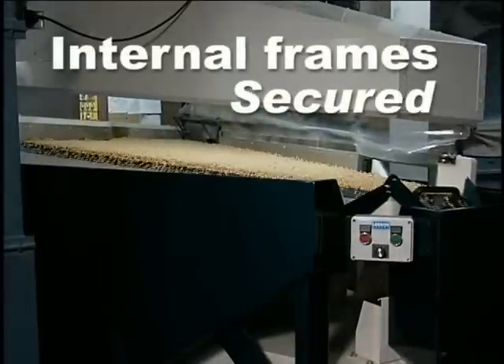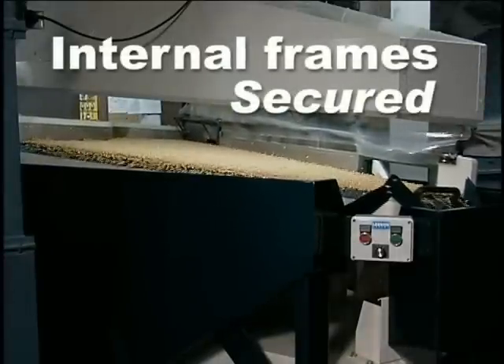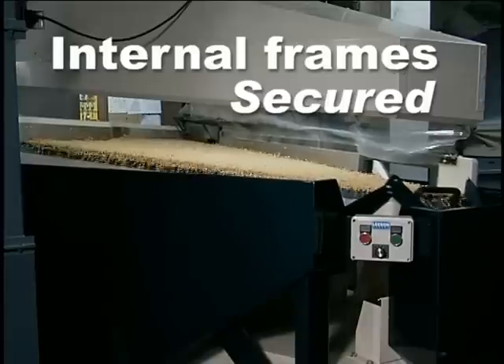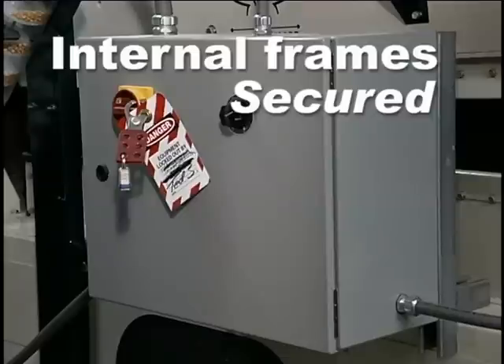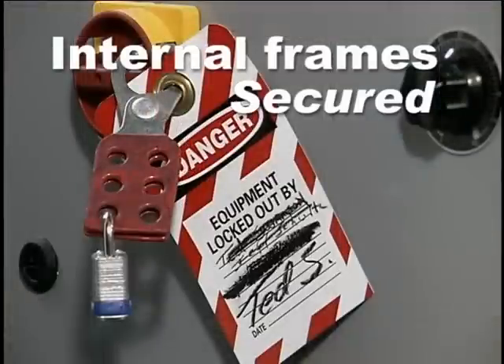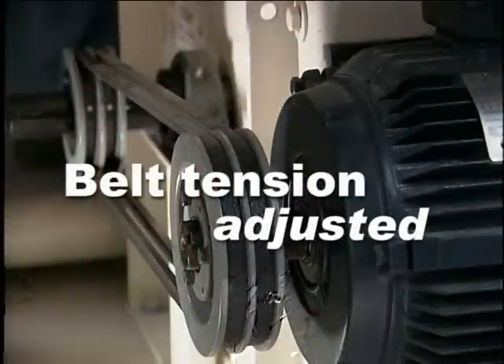All Pegasus gravity tables have been run for a minimum of four hours at the factory to check for potential problems. It is possible, however, that damage could have occurred during shipping. If there are any knocking or grinding noises upon initial startup, immediately stop the machine. Lock out the power and rotate the drives by hand to isolate the problem, then contact AeroCorp as soon as possible for further instructions. Refer to your Pegasus Owner's Manual for instructions on checking and adjusting the tension of the fan and eccentric drive belts.